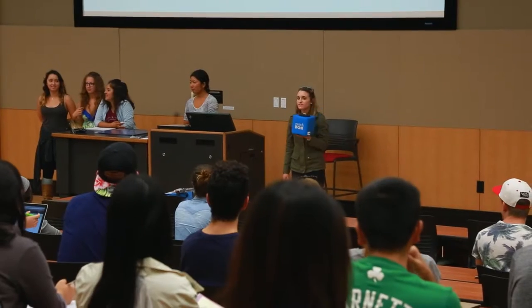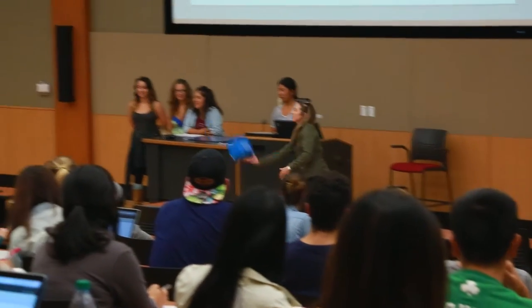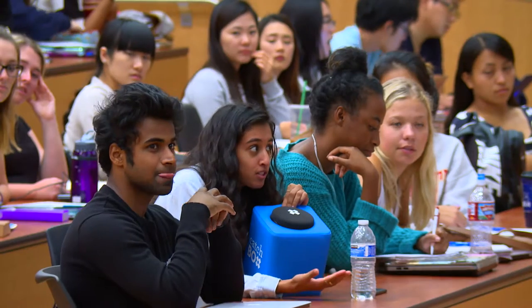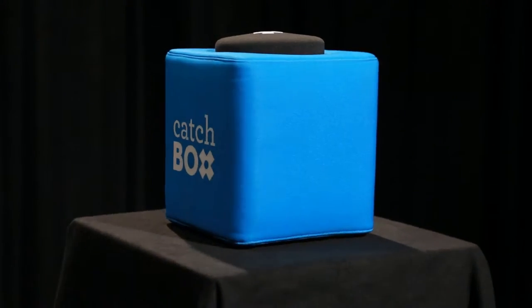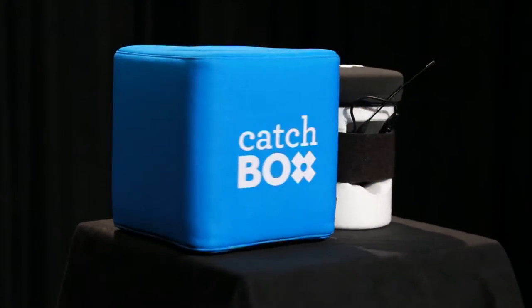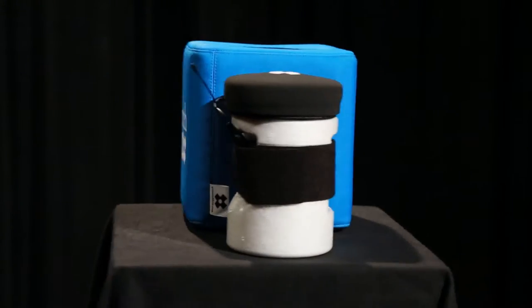Introducing the CatchBox, a throwable microphone for large lecture classrooms that encourages students to participate in discussion. Surrounded by a plush cover, inside the CatchBox is an omnidirectional microphone which allows students to be heard through the classroom's PA system.